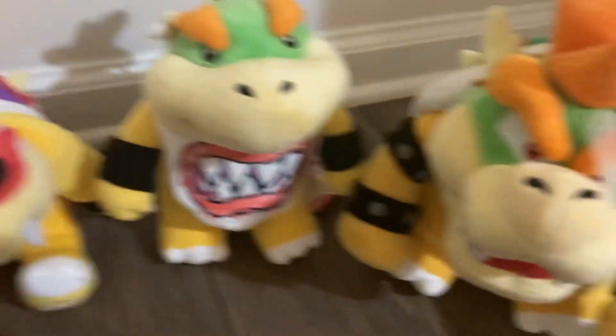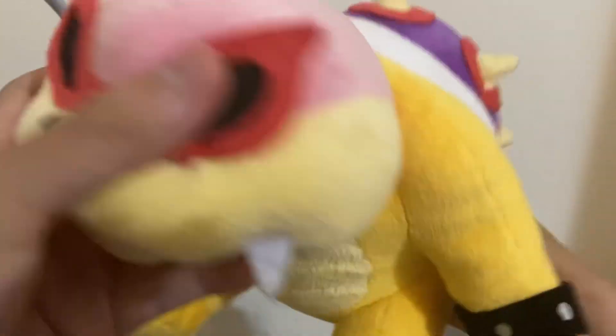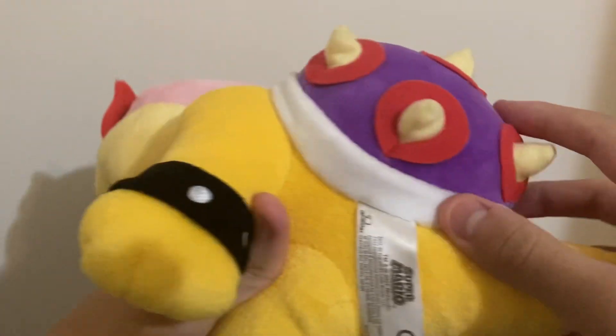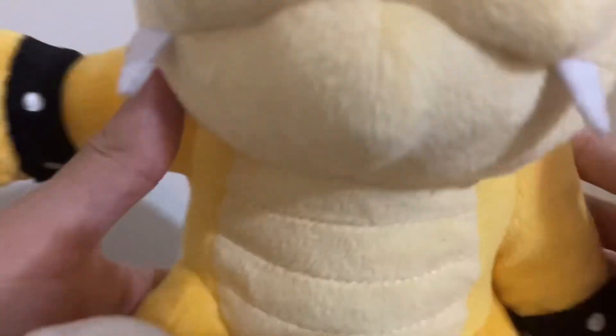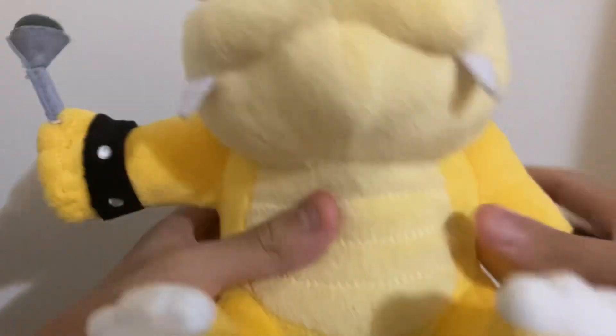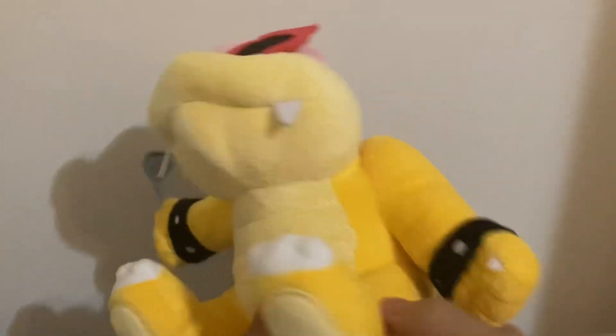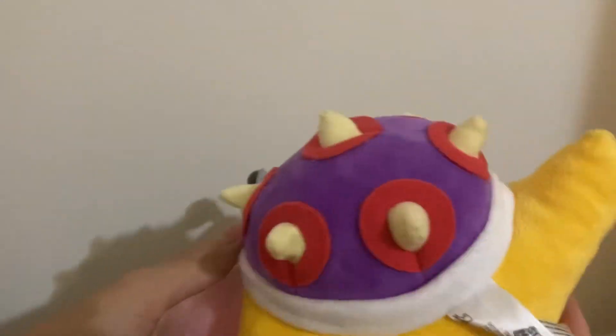These are actually not my plushies — these are Josh's plushies. The reason I have them is because he's on vacation and he wants me to take care of them while he's gone. Anyways, let's review Roy. The top of his head uses a really soft material; that same material is used on the back of his shell, the white outline of the shell, the wristbands, and the toes. Hard felt is used on Roy's shades and his wand. Felt is used on his two teeth. His mouthpiece uses the soft material Sanei is known for, and that same material is used on the stomach and the yellow surrounding his body.